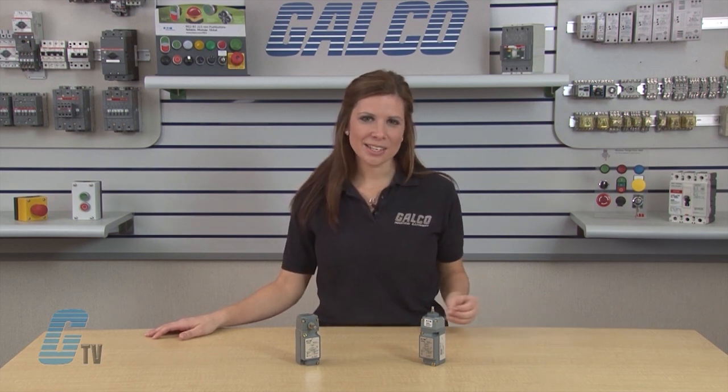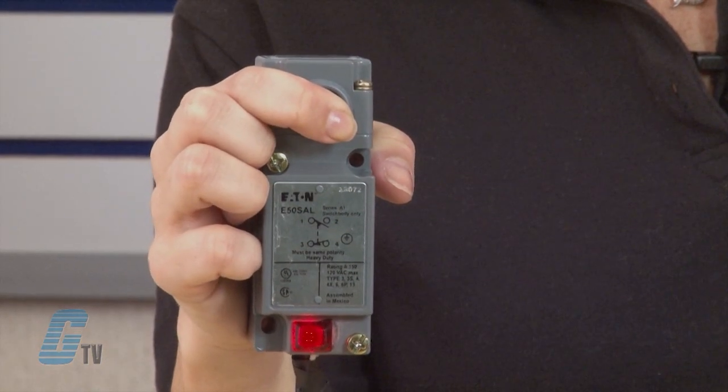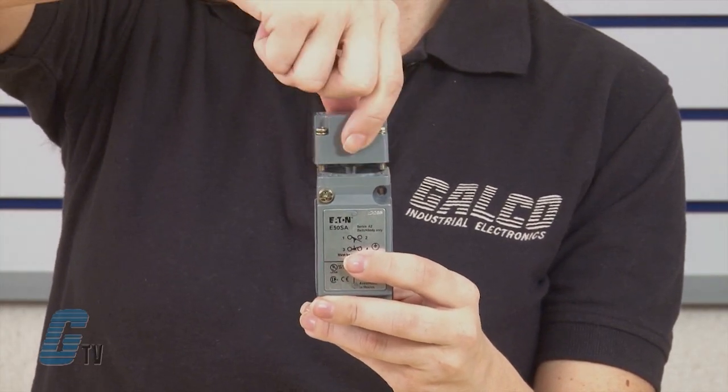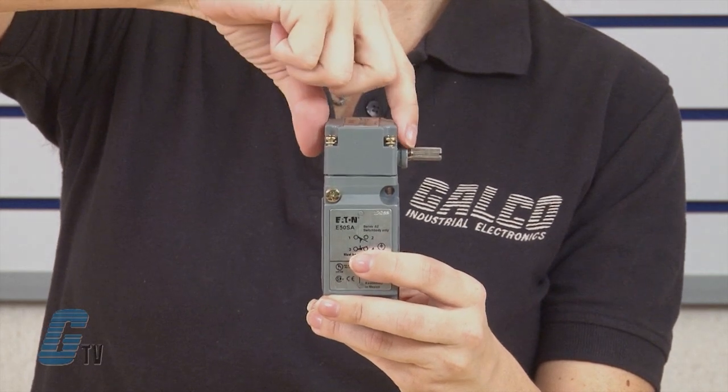Mounting dimensions accommodate both US and DIN standards for easy retrofit installations. Some E-50 switches have a 24 to 120 volt AC/DC LED that simplifies setup and troubleshooting operations. The rotary heads are field convertible, rotating clockwise, counterclockwise, or both without the use of any special tools.